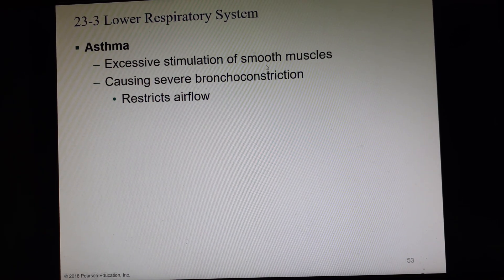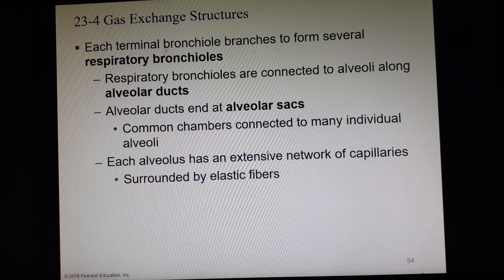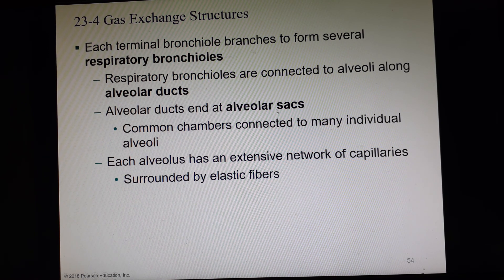Asthma: excessive stimulation of smooth muscles causing severe bronchoconstriction, which restricts airflow. Each terminal bronchiole branches to form lots of respiratory bronchioles, which become alveolar ducts. The alveolar ducts lead down to alveolar sacs, and at the alveolar sac is where we have all of the individual alveoli attached — these are common chambers attached to many individual alveoli.